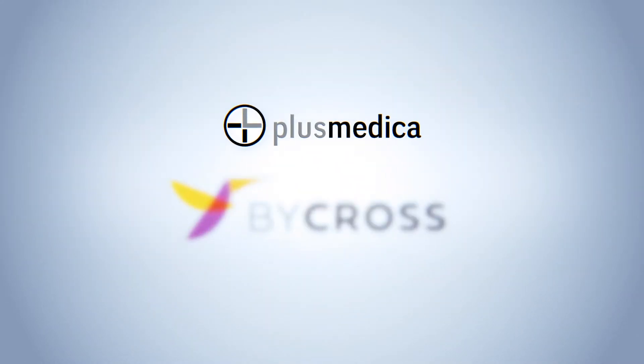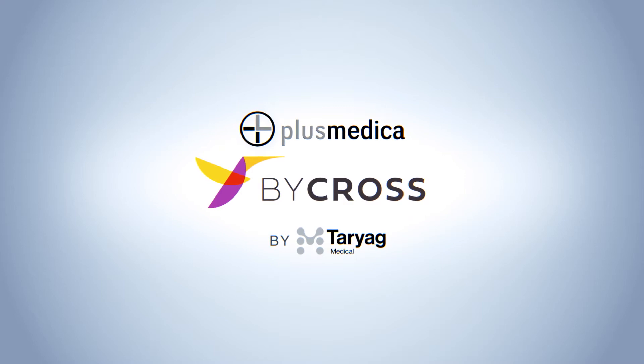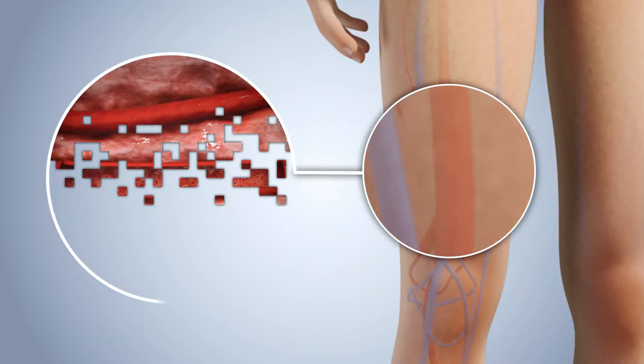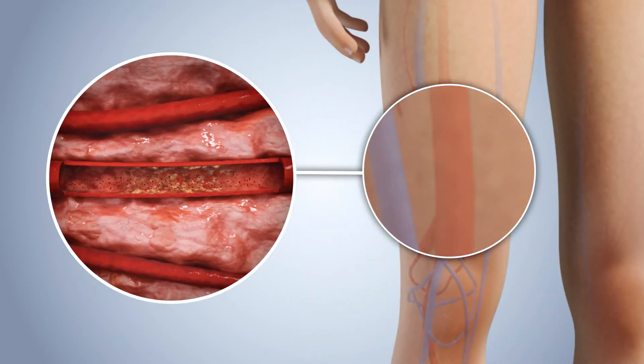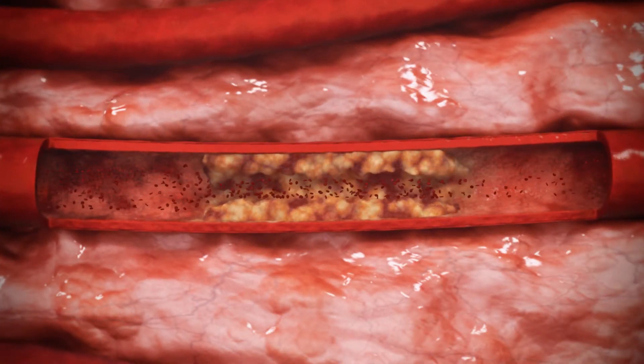Plus Medica presents Bicross, a single-use atherectomy device for restoring blood flow in chronic total occlusion of peripheral vessels. Peripheral artery disease is a common manifestation of systemic atherosclerosis, causing a chronic narrowing of the arteries that develops slowly and eventually causes blockage.